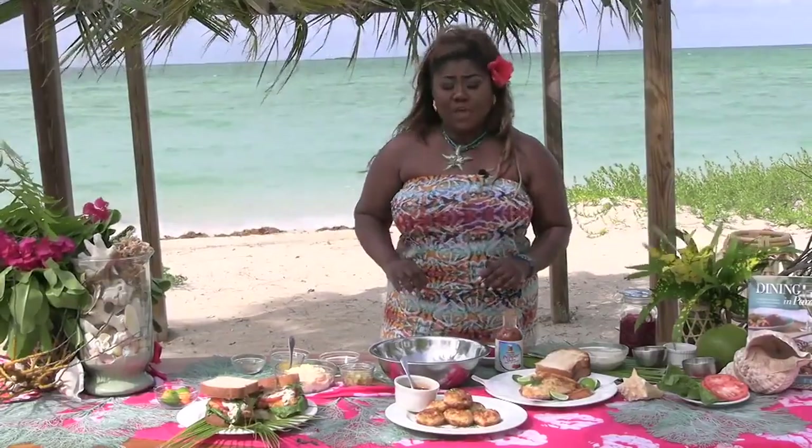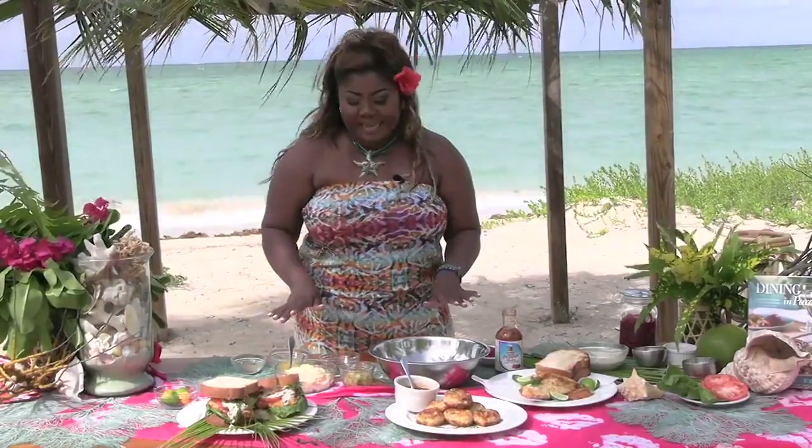You've got a tartar sauce that you like to use on this sandwich. Talk me through that. It is my sweet peppery tartar sauce, and it's unlike no other. So I'm going to show you how to quickly put this together.